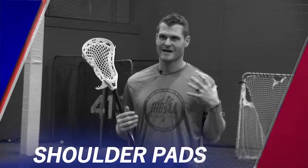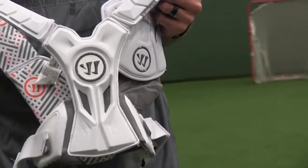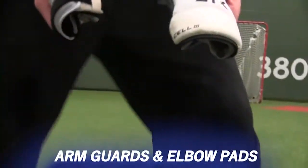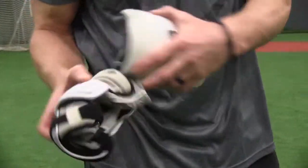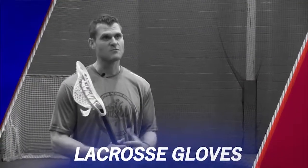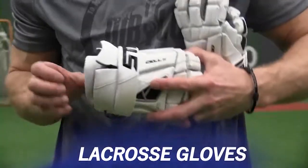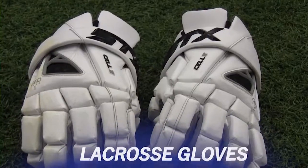Your shoulder pads need good sternal protection, they've got to cover your clavicles, and you need shoulder caps — something that fits well but isn't so restrictive you can't move and put your arms straight above your head. Next, your arm guards and elbow pads — you want good protection and padding that allows good range of motion but is protective from slashes and other contact. Then of course your gloves — you need good wrist mobility but also good wrist protection. Try out several pairs to make sure you have a good feel.